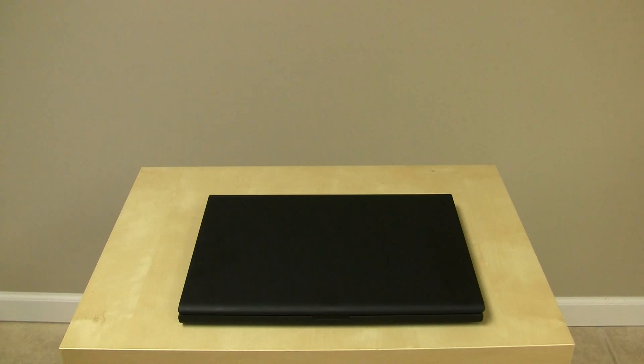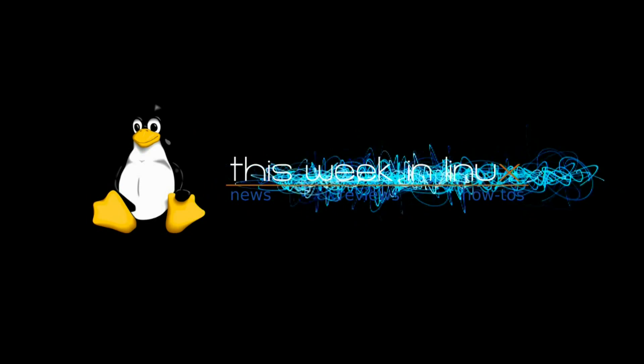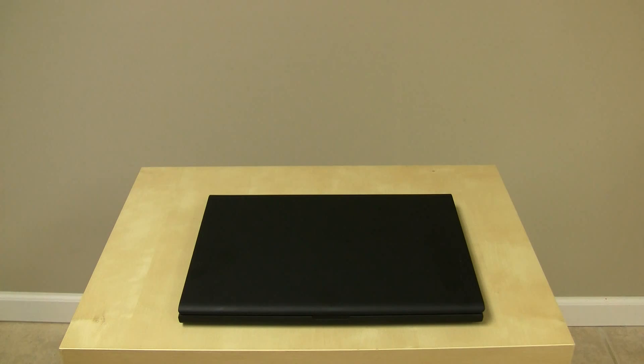Hi, this is Jordan from ThisWeekInLinux.com, and today we're going to be doing the full review of the Google CR-48 with the Chrome operating system. Now, about a week and a half ago, I received the CR-48 from Google, and I've been using it quite a bit since that time.